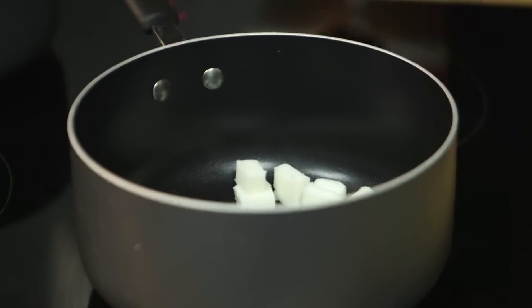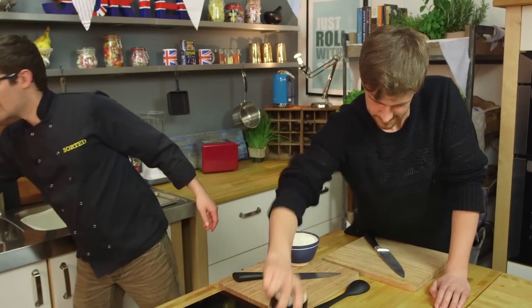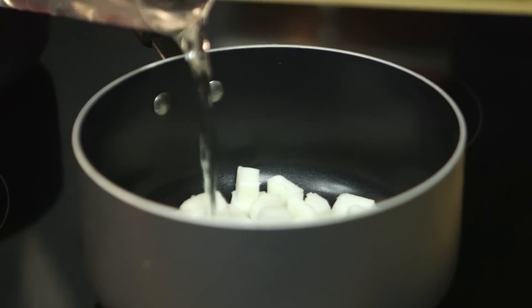This probably has a lot of steps, doesn't it? Quite a few steps, but it's worth the effort. It starts with our pastry — we start with lard, pig fat. We want to melt that down with water, and you need very precise measurements, so make sure you get those below.